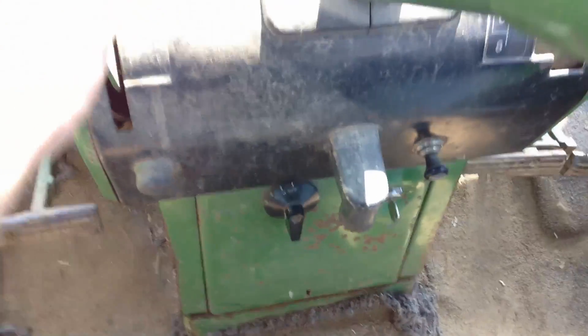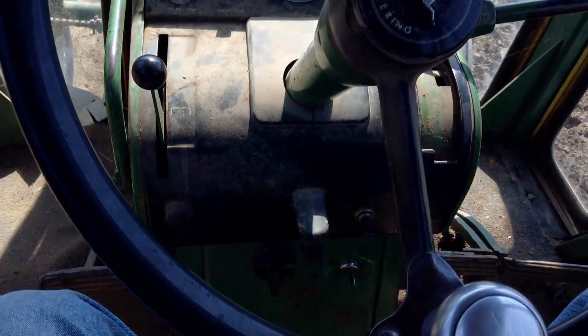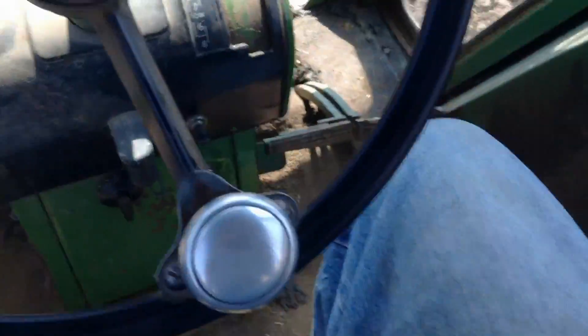One last thing before I start the engine: this is the PTO. It runs the PTO in the back and can run your attachments. If you pull it all the way down, it has a loaded spring on the end — as you can probably see it says 'brake' — that's just to slow it down. And one of these crank wheel handles, we have them on all but one of our tractors, and they're really nice because instead of cranking the handle around you can just grab this and crank the wheel.